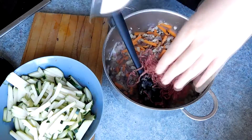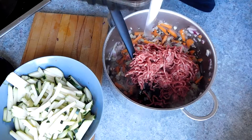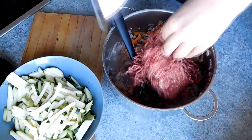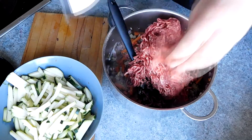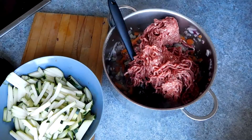Once your veg has softened slightly, add your fresh mince and cook until browned. This should be around 3 to 4 minutes. Then add your sauce ingredients to the pan.